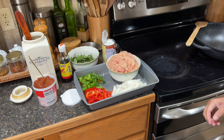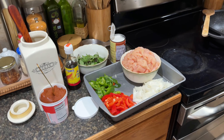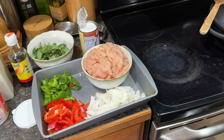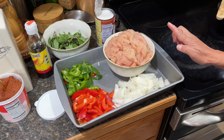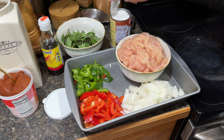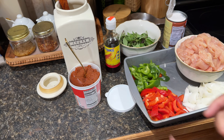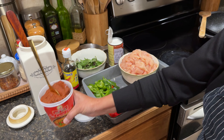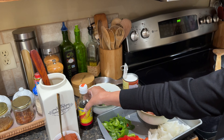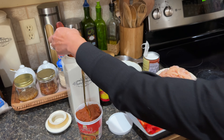All right, so this is for my buddy Dave Cole. Dave wanted to know how to make chicken penang. So here we got Miss Amritai, and these are your ingredients. We got chicken, onions, red pepper, green pepper, Thai basil, coconut milk, chili, red curry paste, fish sauce, and sugar.